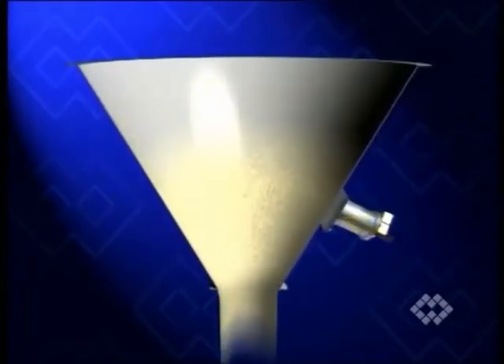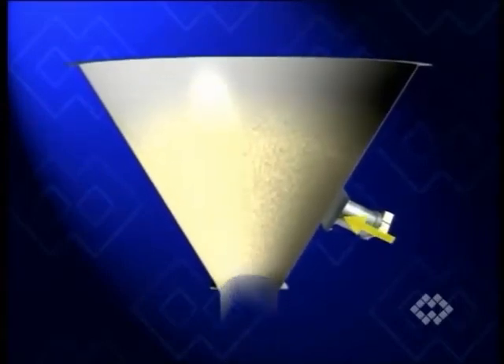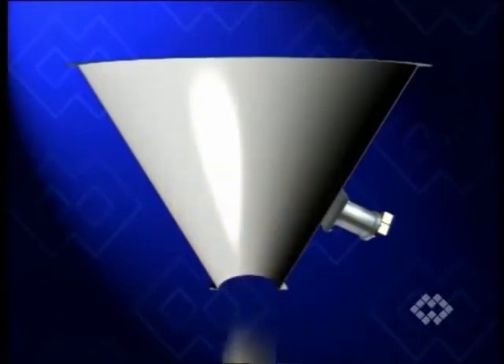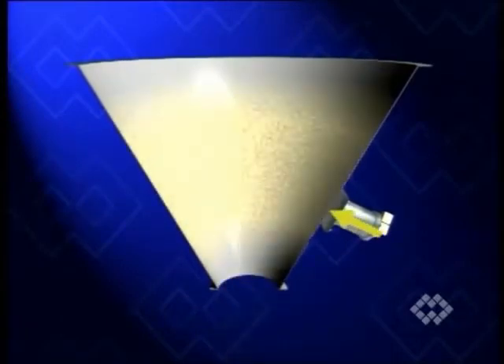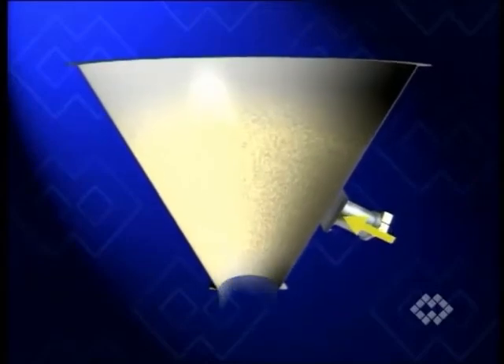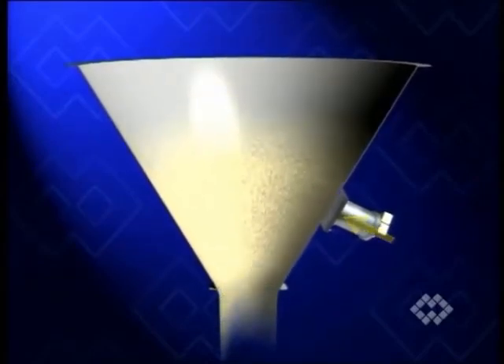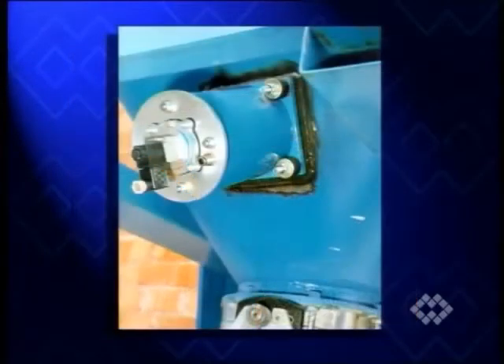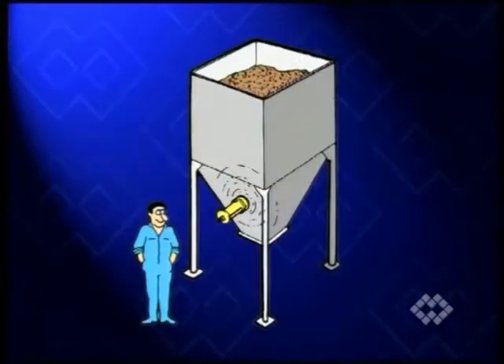PS-type hammers belong to those flow aids that act destructively as bridge breakers. The mechanical energy released at regular intervals in the moment of collision is transmitted through the container wall to the stored material. Installation is particularly suitable in existing silo cones or hoppers because neither emptying nor drilling of the wall is required. The hammer is simply welded onto the wall from outside.